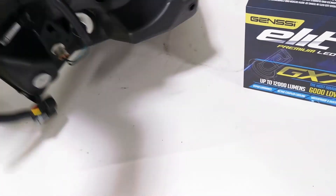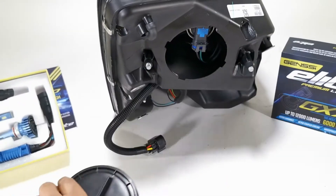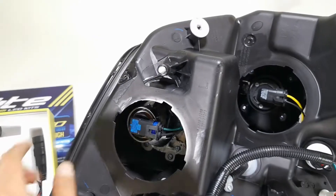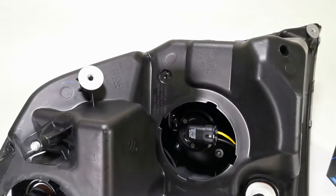First we have to remove the dust covers, which I already have done. Those come off pretty easily counterclockwise and then just pop right out. What you have here is the bulb on top is the actual low beam, which is the projector, and then the one on the bottom is the reflector.